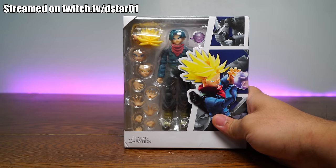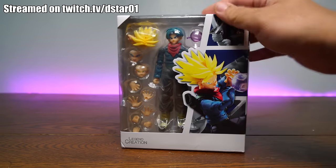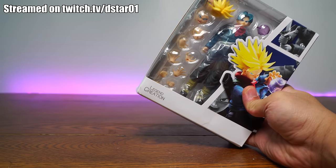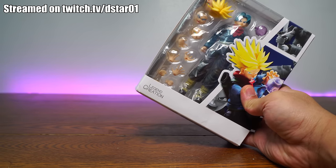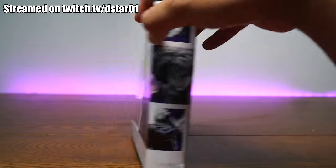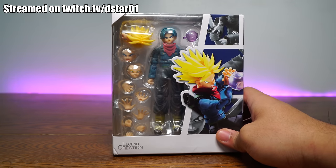That's right, we're looking at a fake Trunks — Super Saiyan Trunks, Rage Mode Trunks — and he is not real. This is by Legend Creation. The last Legend Creation was not very good in my opinion; it was Vegeta. Did not like it at all. But we're going to see if this one's any good. It looks to be a little bit better in terms of quality control. So we're going to open him up and see how he is in terms of paint, detail, articulation, scale, and accessories.